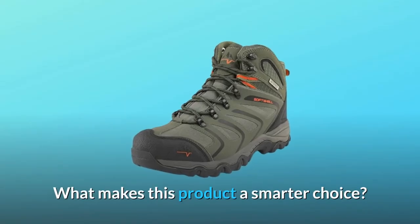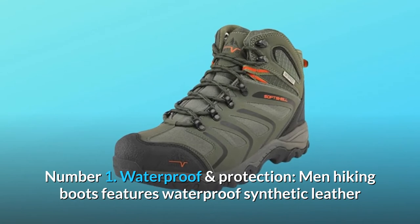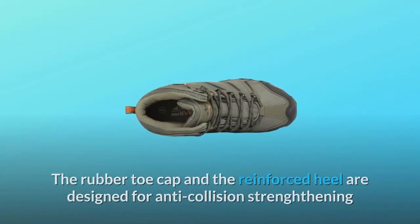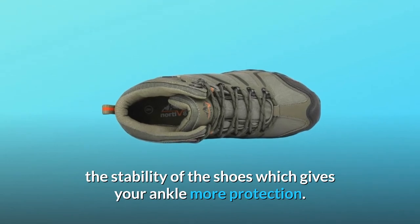What makes this product a smarter choice? Number 1: Waterproof and Protection. These men's hiking boots feature waterproof synthetic leather and waterproof membrane construction that keeps your feet cool and dry. The rubber toe cap and reinforced heel are designed for anti-collision, strengthening the stability of the shoes and giving your ankle more protection.